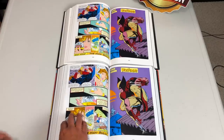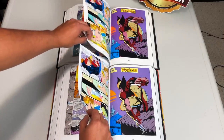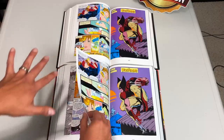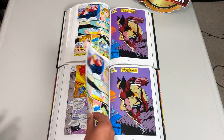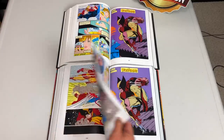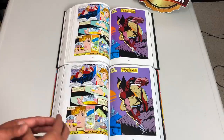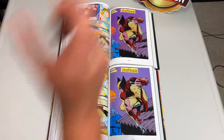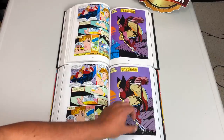Another difference is of course the paper quality. The original printing has thicker paper — that was very common with Omnis back then. The newer printing has a little thinner paper, not that it's bad, because it's great. I think it's awesome because it also makes our Omnis slimmer and nicer to put on a shelf, giving you more room for more Omnis. At least that's my mentality.